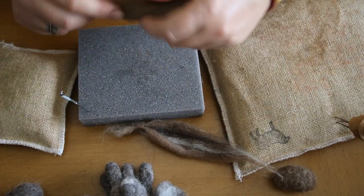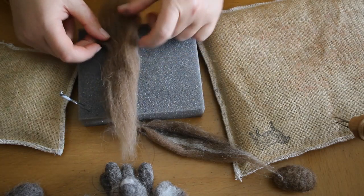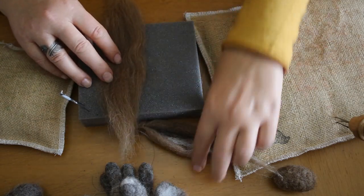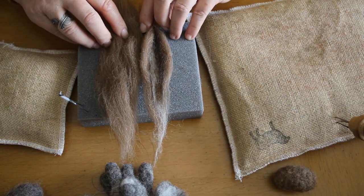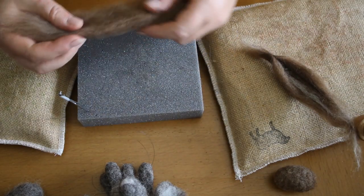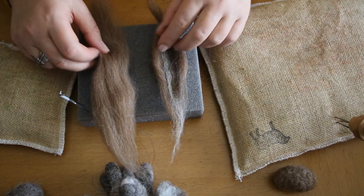What we're going to be using today is one of my favourite wools. This is Shetland Brown Wool Top, or Shetland Murrit as it's actually called. I've made another ear here just a little while earlier just to speed up the process, but I'm just going to quickly show you how we can make these ears using really simple techniques.